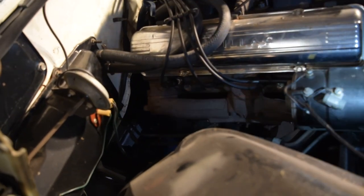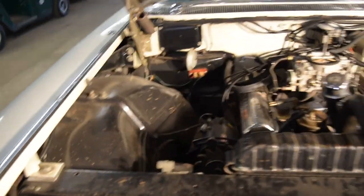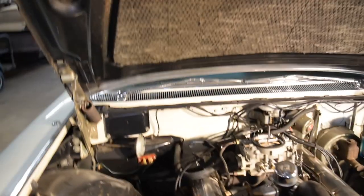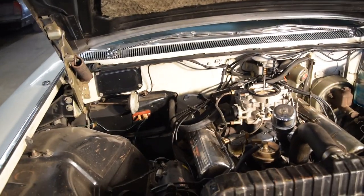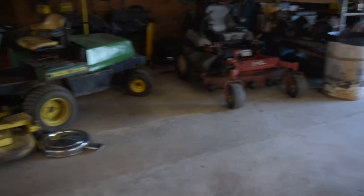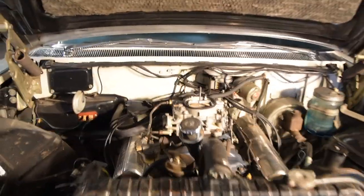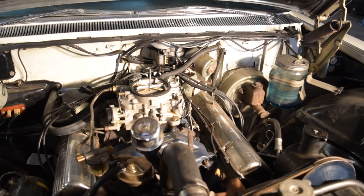I wanted to crank it over to see what we got going on here. The starter would spin but it wouldn't punch the drive out. Thinking it's a solenoid — I already picked up a new solenoid. I do have it jacked up a little bit. It's early in the morning, so we're going to do the starter solenoid.